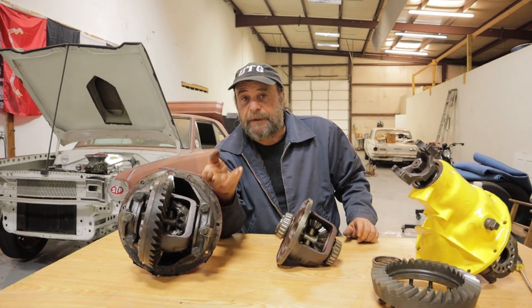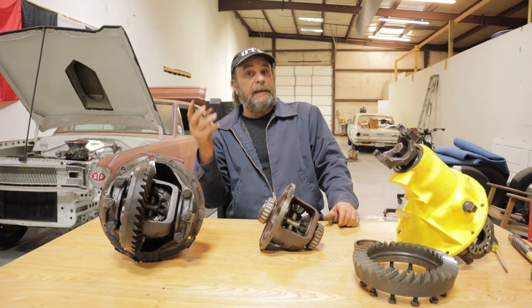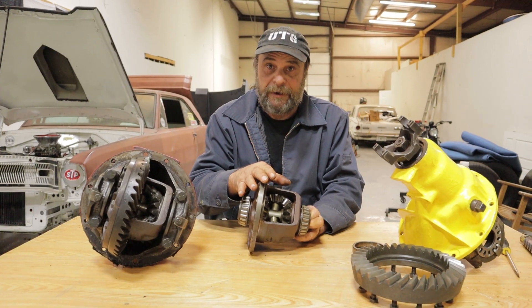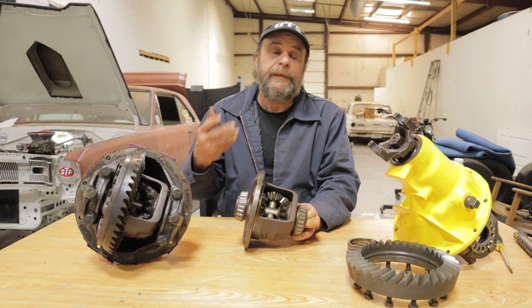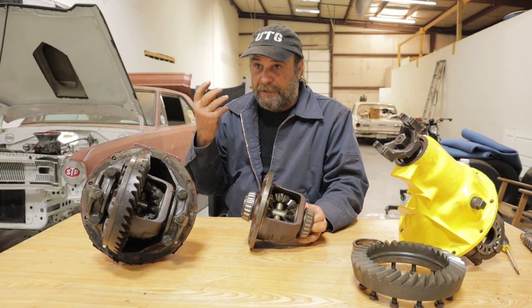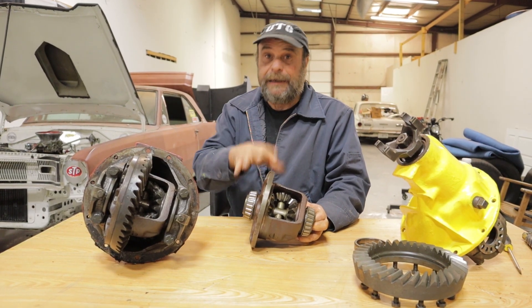Where weight is a consideration — because there is a significant weight difference between a welded carrier, a stock carrier, and a spool — I will use a spool, like for instance in Bottle Rocket. Weight is a prime consideration on that car, so it has a spool.